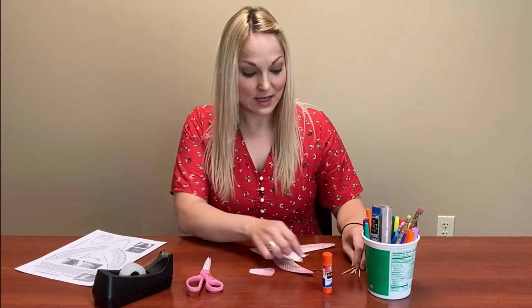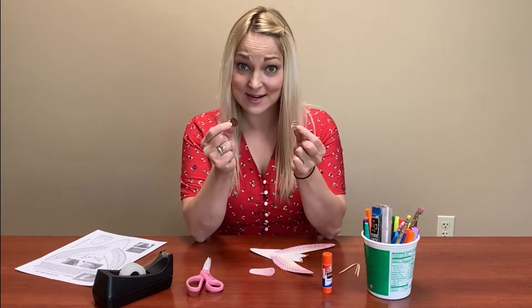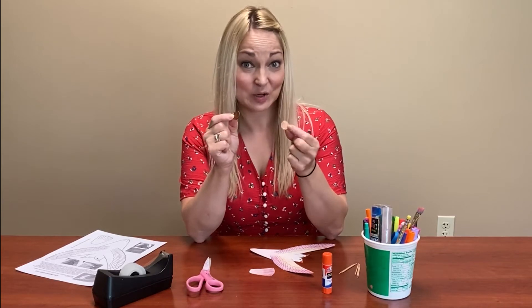You're going to need some toothpicks. You're going to need two pennies, or dimes would work too — a nickel might be a little too heavy. You're going to need a glue stick, scissors, and some tape.